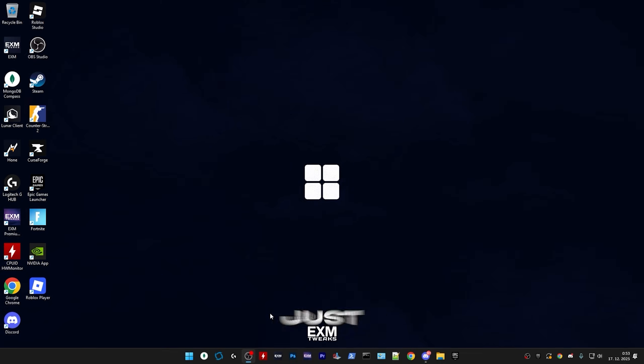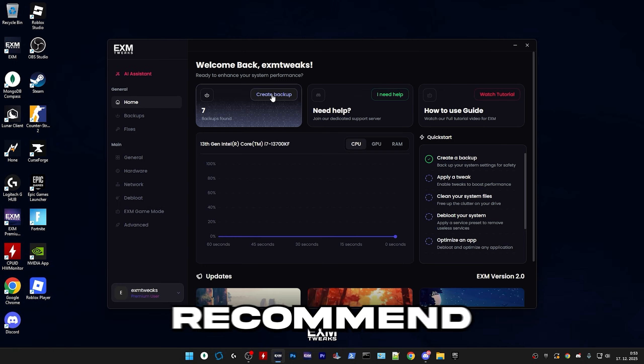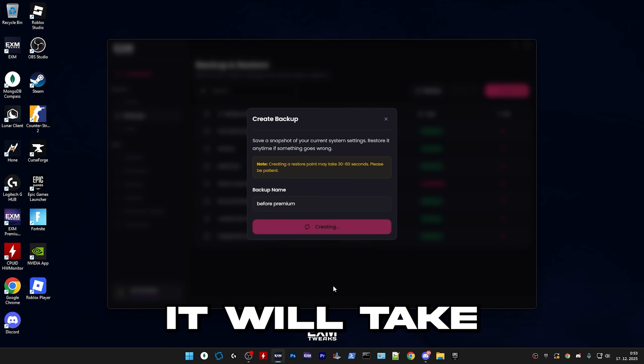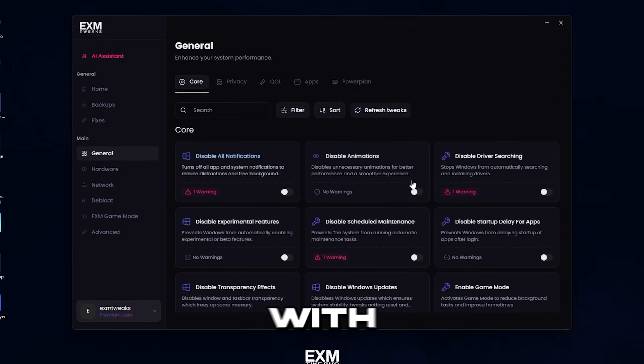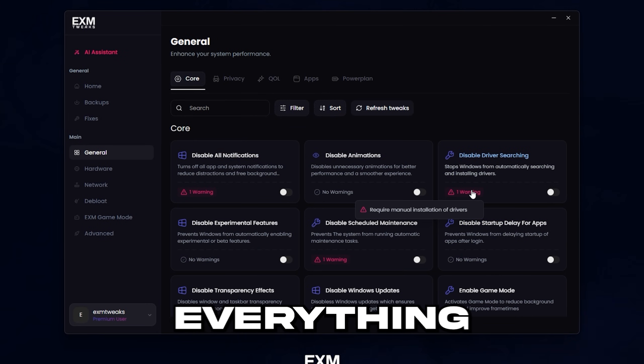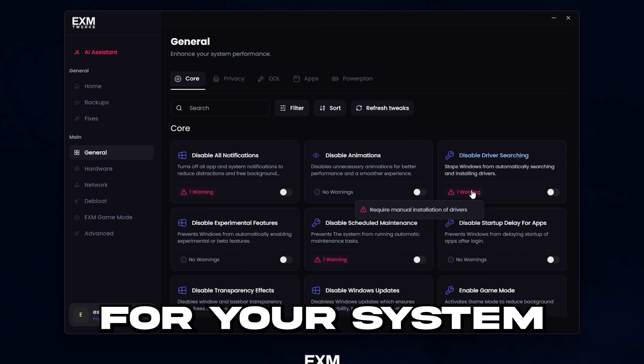Let's get started with the tool. First, I would recommend creating a backup — name it something like 'before premium.' It will take a little bit to create. This utility is built in a way where it's safe to apply literally everything, as it builds a custom optimization profile for your system.